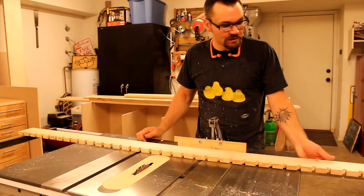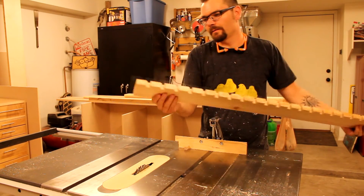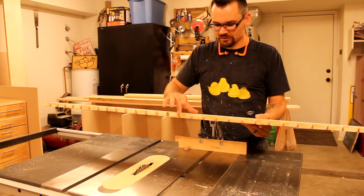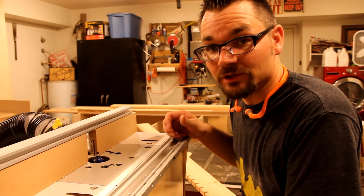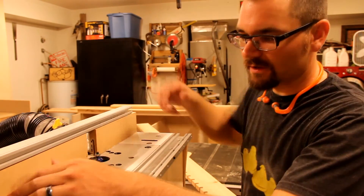My jig worked out pretty good — and apparently I can measure. It was a hair off, probably less than an eighth of an inch. I don't think anybody's going to notice. So now I'm going to round over all these edges on the router table. I set up my router table with a quarter-inch roundover bit. I don't really need the fence here — I'm just going to use it for dust collection.